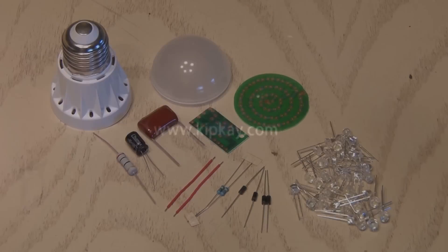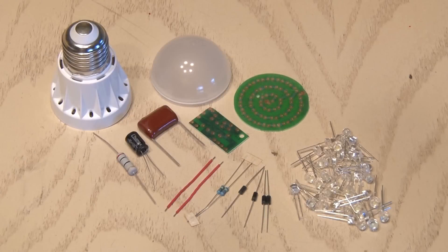To make our LED light bulb, we're going to need a bunch of tiny LEDs, two types of capacitors, a couple of resistors, four diodes, and a bulb casing. I'll also be using printed circuit boards to help me build the bulb faster. Don't worry about not knowing where to find the parts — I'll let you know where to find them at the end of the video.